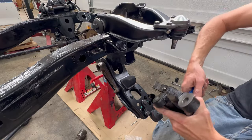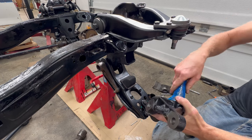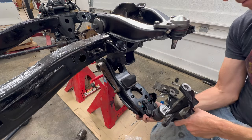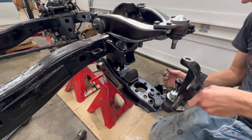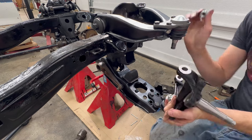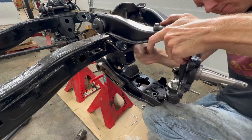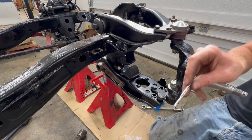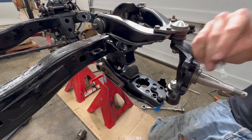Now it's time for the knuckle, which was really the whole purpose of rebuilding this whole front end. The big nut should go on the bottom here and the shorter one goes on the upper ball joint. The cotter pins I'm going to leave out right now in case I do have to end up taking this apart again for some reason.